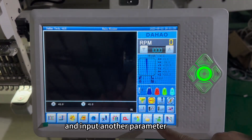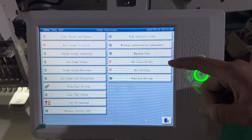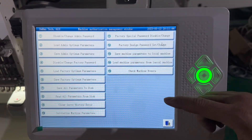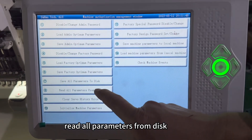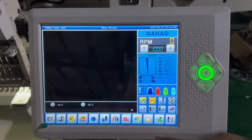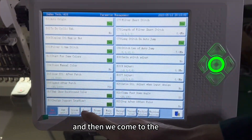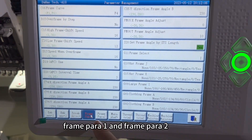Input the other parameter. Then select 'Read all parameters from disk.' After that, go to the parameter page for frame parameter 1.